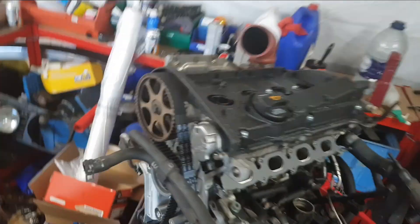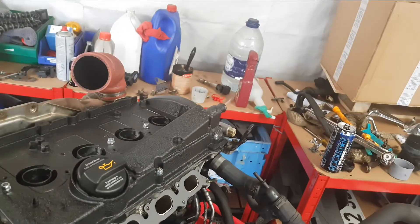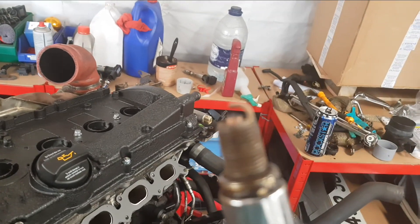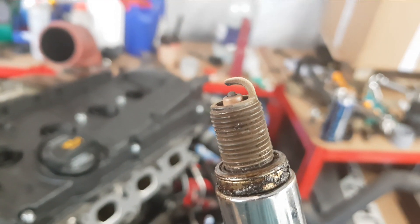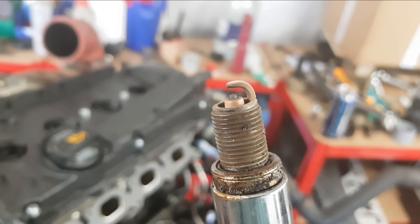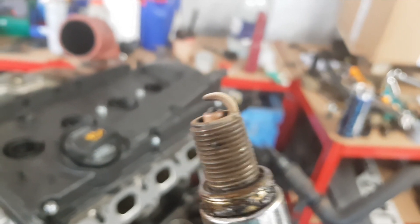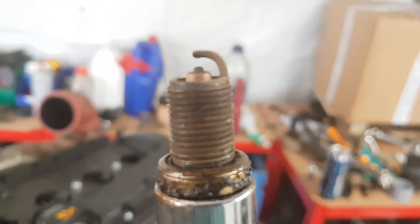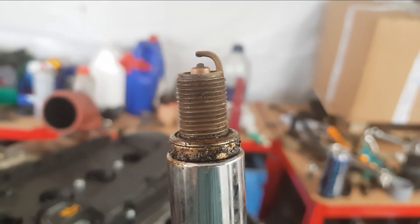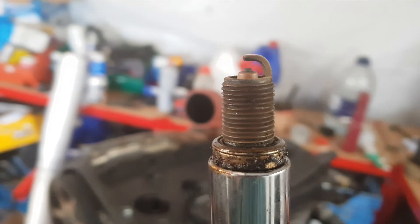Right, we've just pulled the first spark plug - don't know if it'll come in focus - but that plug has definitely seen better days. I've not seen one that bad and I've pulled some old plugs out before. Good job that we've got some lovely iridium ones to go in there.